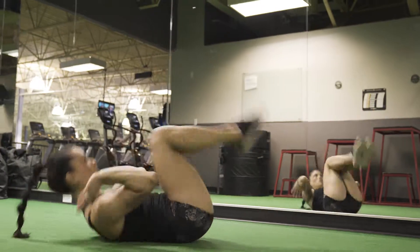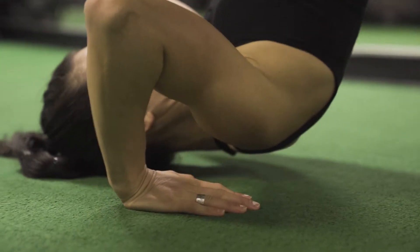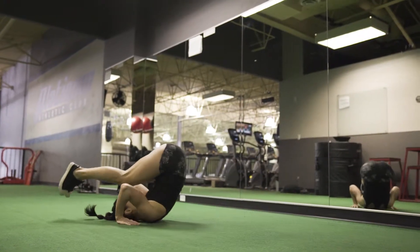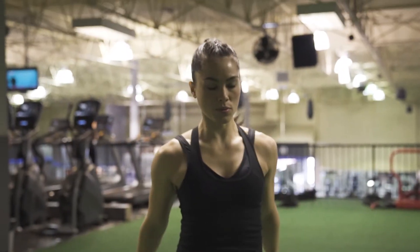You want to work on that momentum. We're going to work on breathing for power as well. Good luck!